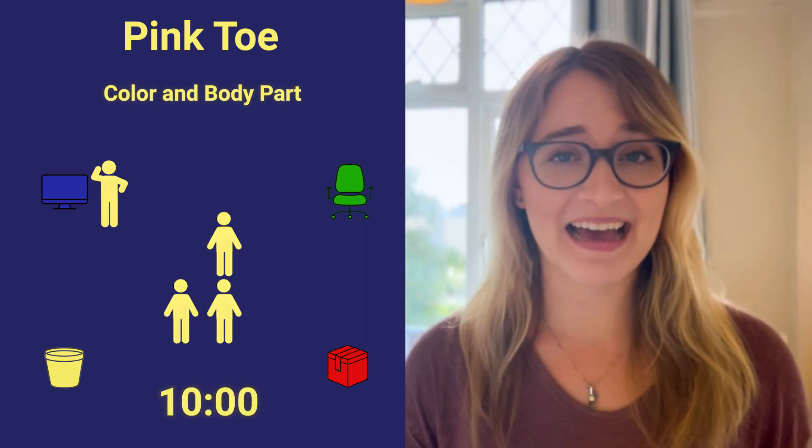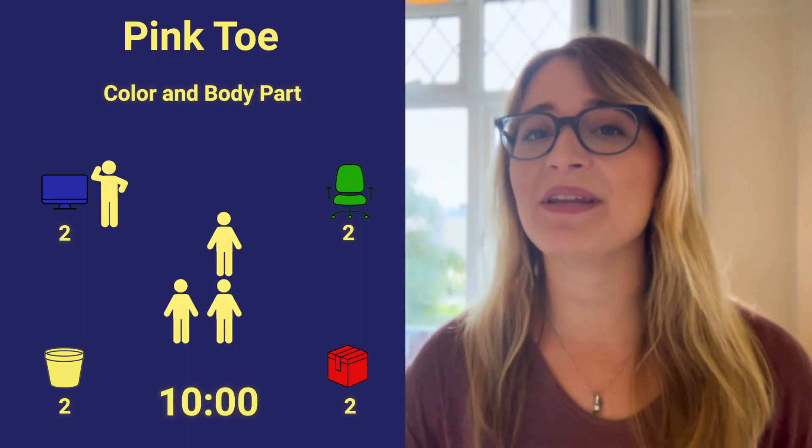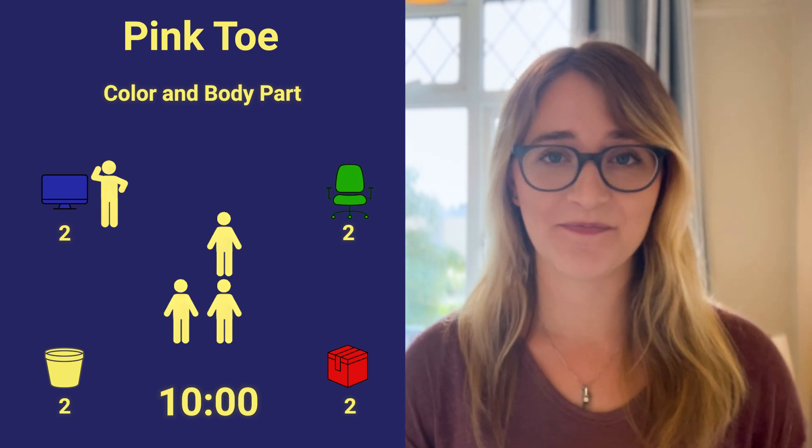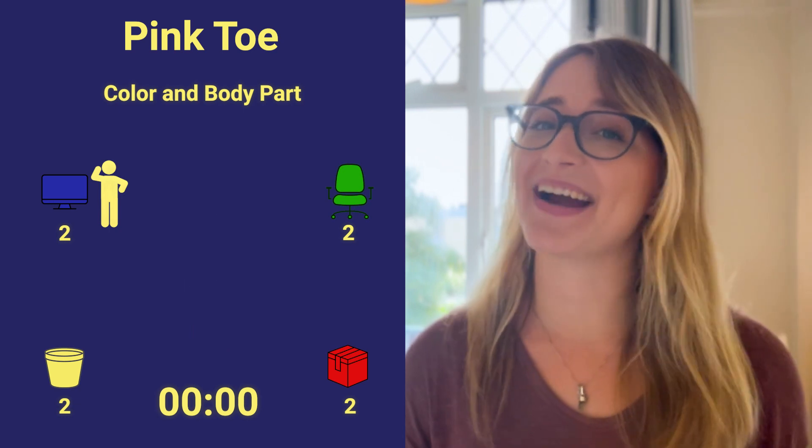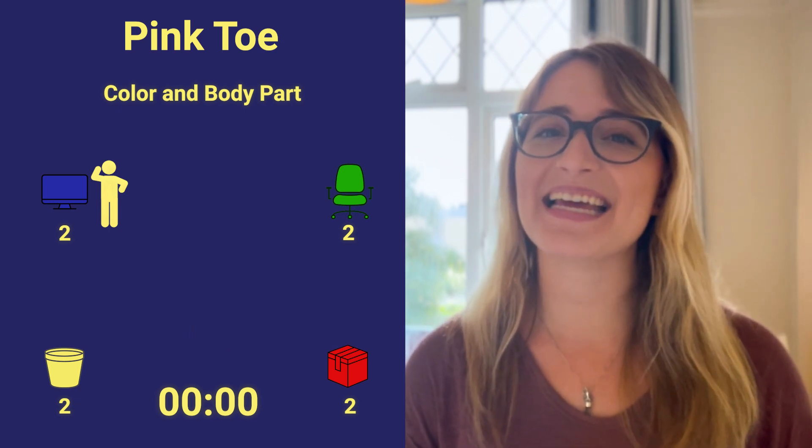Make it competitive by setting a time limit or restricting how many people can touch one item. If players can't find an object or they run out of time, they're out. The last one standing is the winner.